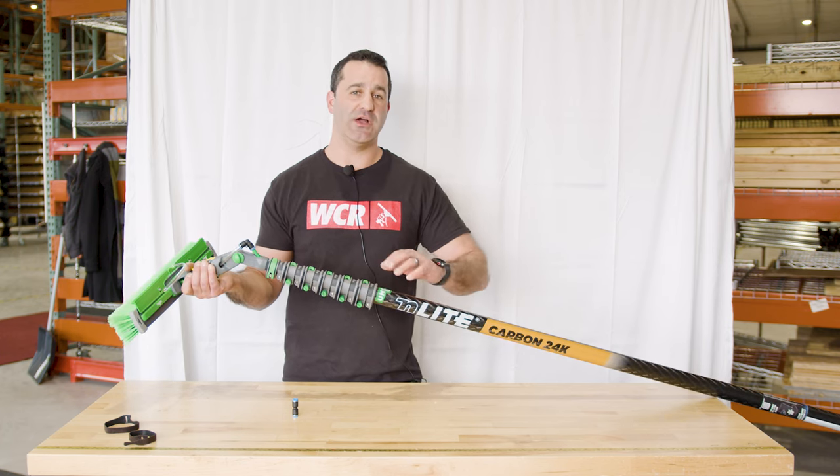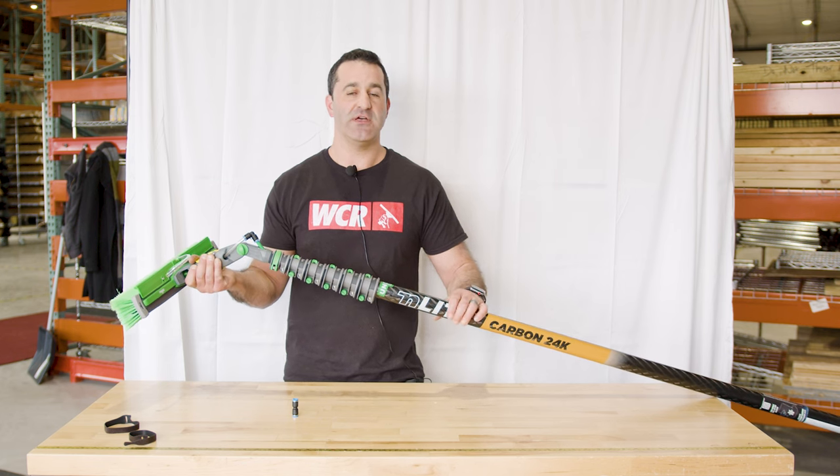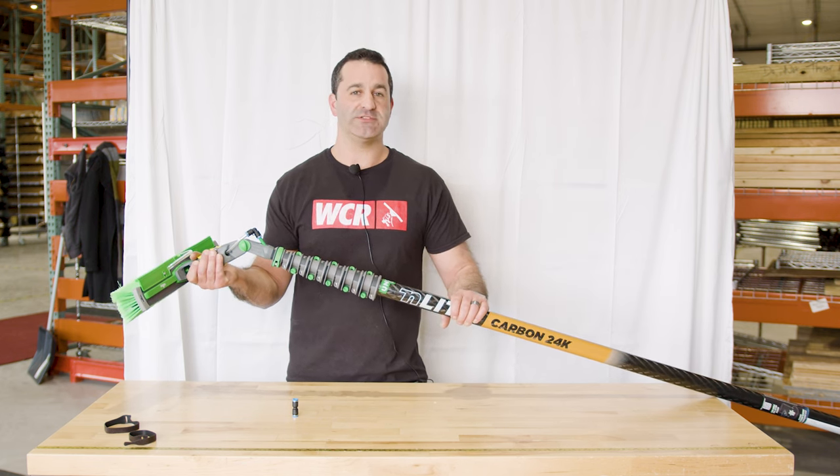We have more videos explaining each of the Unger end light brushes, how to add extensions, and other Unger end light accessories. They're all available at windowcleaner.com.